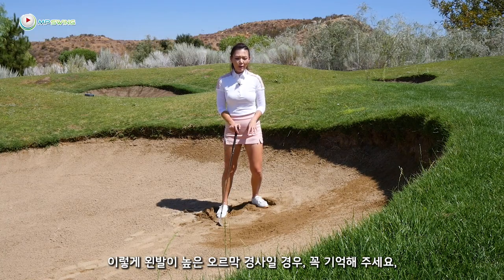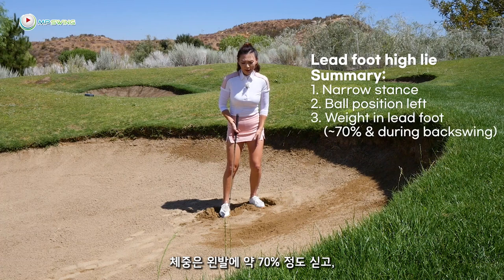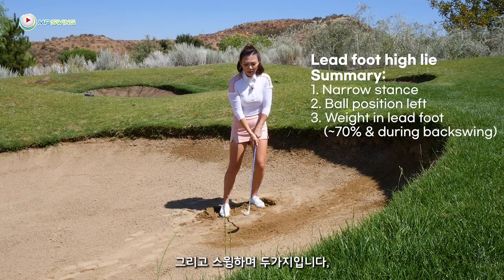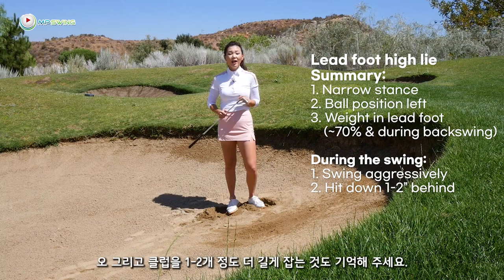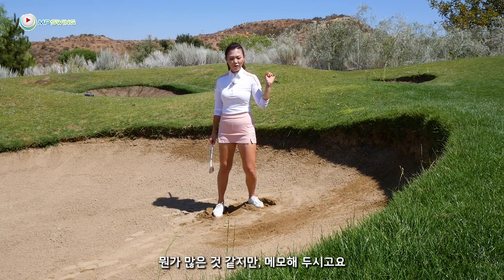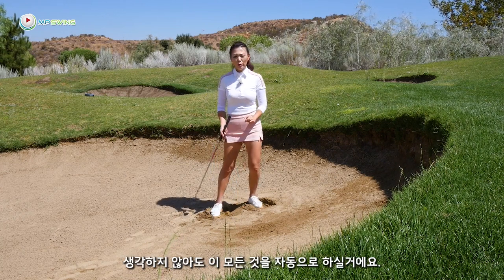So when you're in a lie where that lead foot is a lot higher, remember the stance becomes more narrow, ball position is left, weight is on the left about 70%. Maintain that during the swing, and then two things during the swing: you have to swing aggressive and fully, and you have to hit down at it. And don't forget to grip up at least one extra club. I know it sounds like a lot of things, but write it down, do those over and over — eventually you'll get to this setup automatically without thinking about those details.